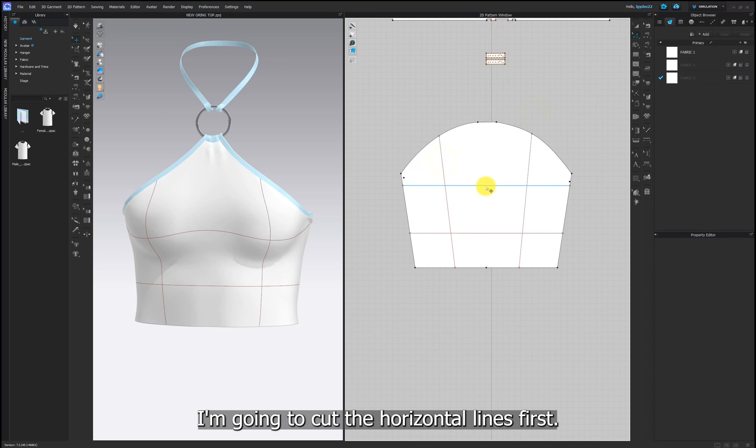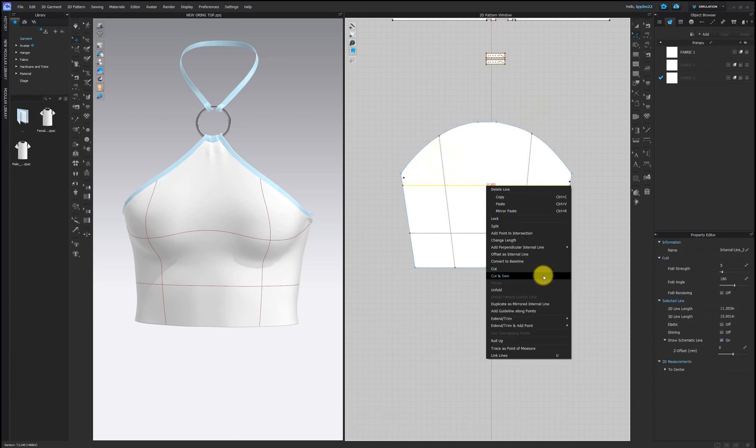I'm going to cut the horizontal lines first. Click the line and select cut and sew.